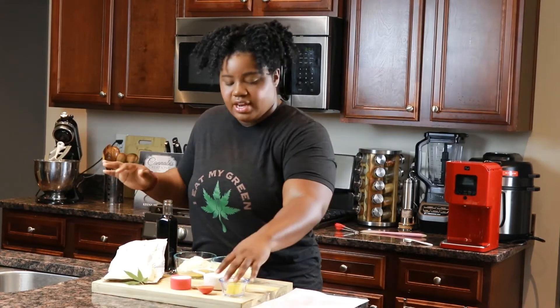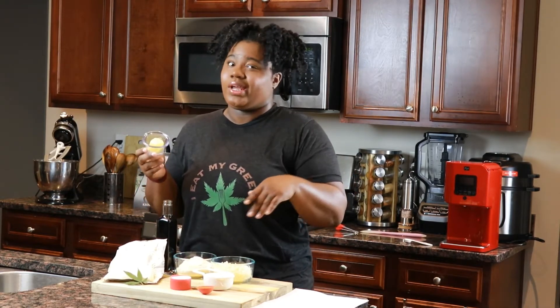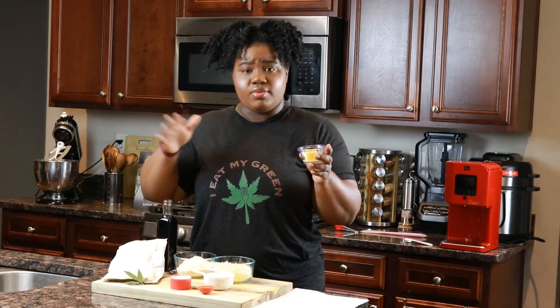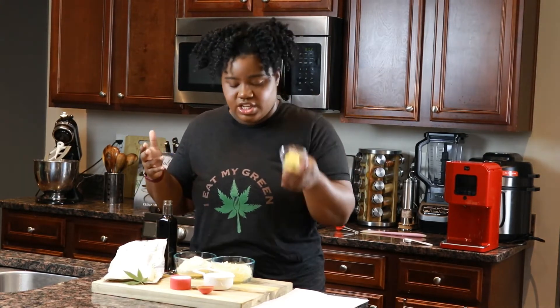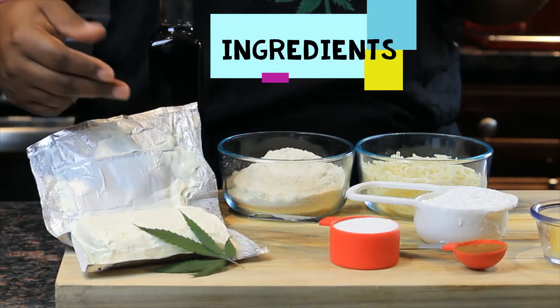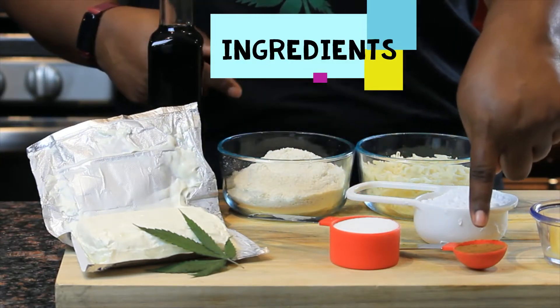I have all the ingredients ready for our keto cheesecake bars. The recipe from Levo says to infuse the butter with cinnamon — wink wink — obviously we're infusing with cannabis. I actually infused this butter with about one gram per ounce of cannabis. This is two tablespoons and it's going to equate to about 100 milligrams of THC going into the recipe as a whole. The other ingredients we need are cream cheese, vanilla extract, coconut and almond flour, keto sweeteners, mozzarella cheese, and cinnamon.